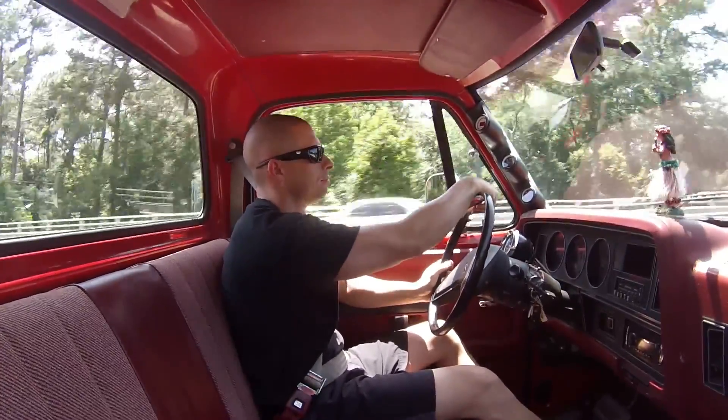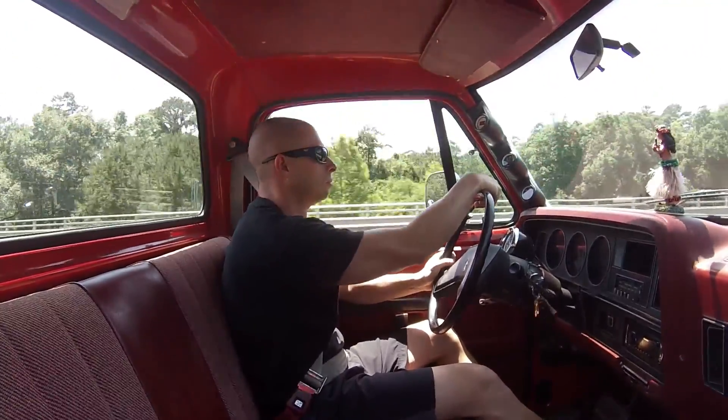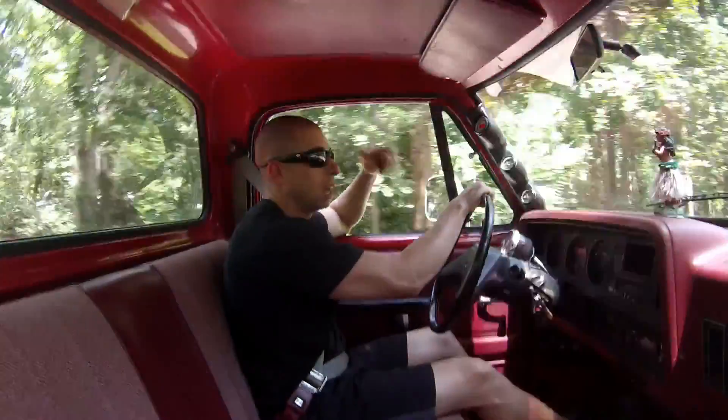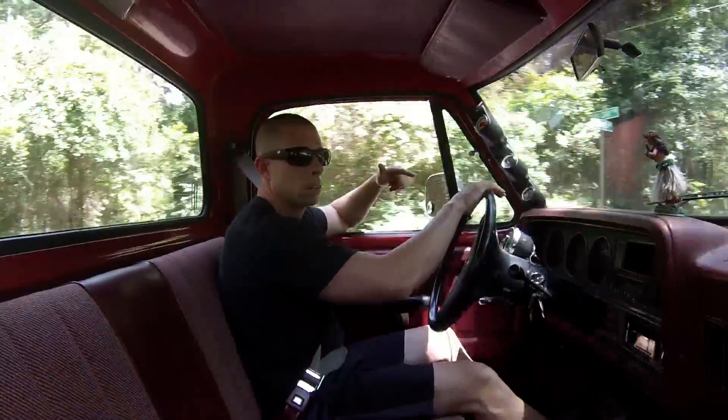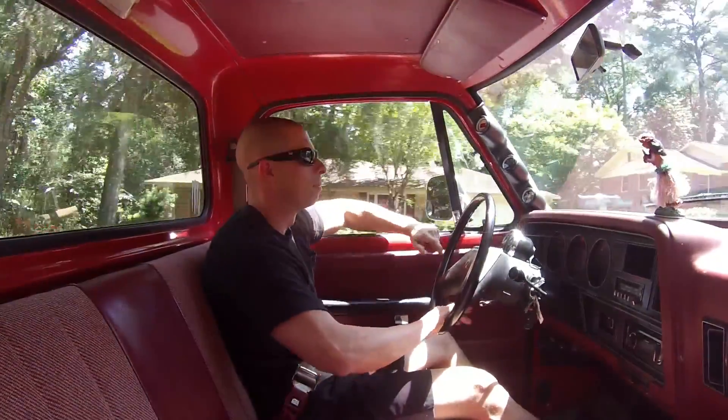Second gear pull there. Test drive went great. After two months I'm glad to be back in the truck. Going to use it as a daily driver for a while. See y'all next time.